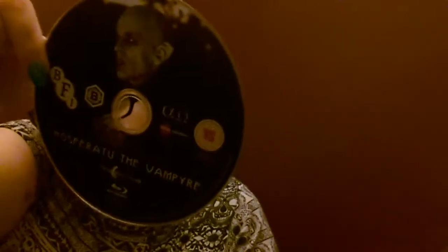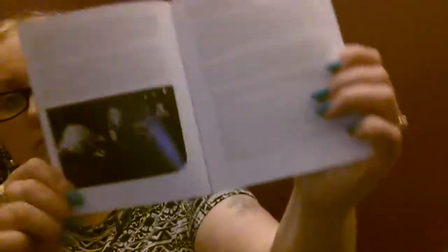And of course it is the Blu-ray — the blue rizzle — with Klaus Kinski on the front there. Lovely black and white pictures, and another iconic scene from the movie. That is just phenomenal.